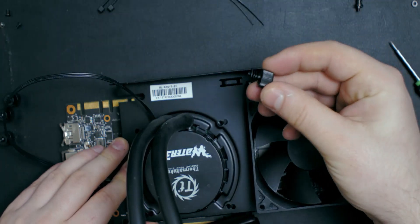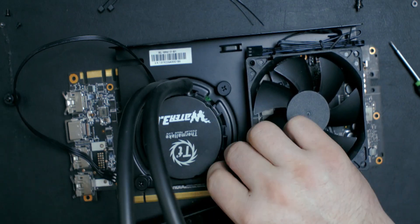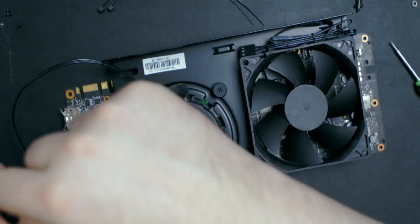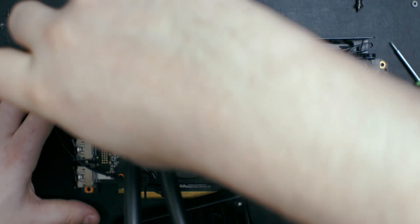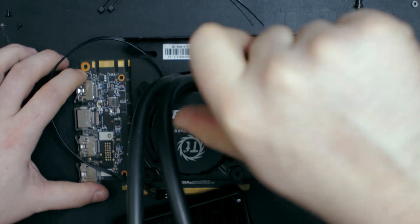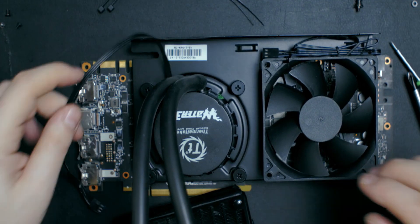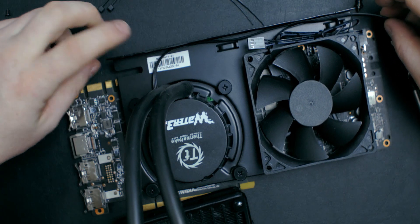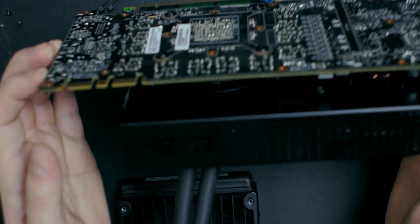The screws have springs to provide more pressure on the plate. Hold everything in place while you put them in, and once they're in you're pretty much done. Then decide where you'll plug in your fan and pump headers. Because my pump header is bad, I'm not using the fan header on the graphics card — I'm routing it to the motherboard, where both the pump and fan will be controlled by the motherboard fan controller. That's how it looks and how it will go into the system.